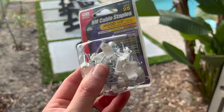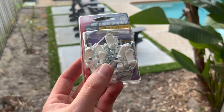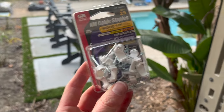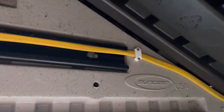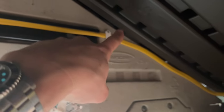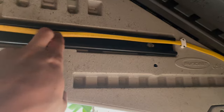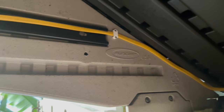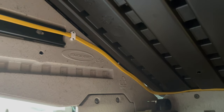I've got the Romex pulled all the way through — I'm just going to leave a little bit of slack so that I can tie into that electrical box when I'm ready. I'm going to the other end and start routing it over to the light switch. I'm using these cable staples to secure the Romex to the sides of the shed — it has nails on it but they hammer just fine into the plastic and they're not long enough to go through to the other side.